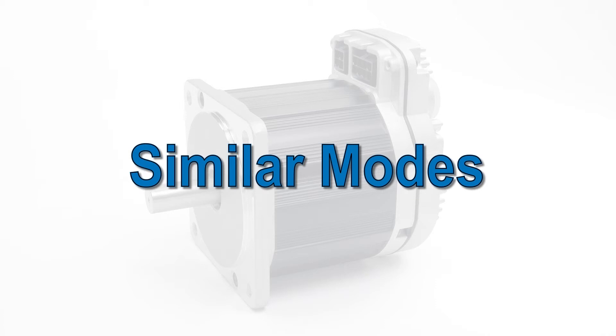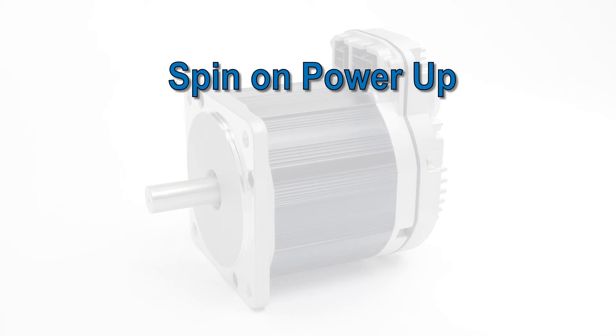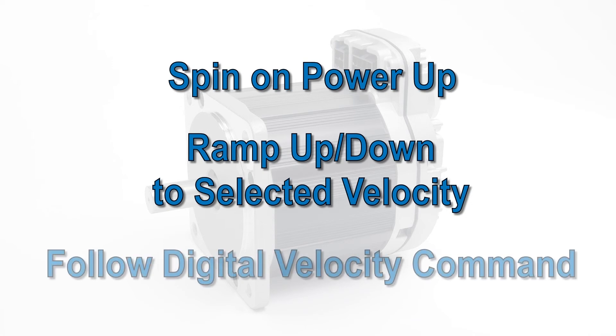If you only need one fixed speed, you might like the simple spin on power-up mode. If you need up to four precise preset speeds, take a look at the mode called ramp up down to selected velocity. If you need programmatic variable speed control, try the Follow Digital Velocity command mode.